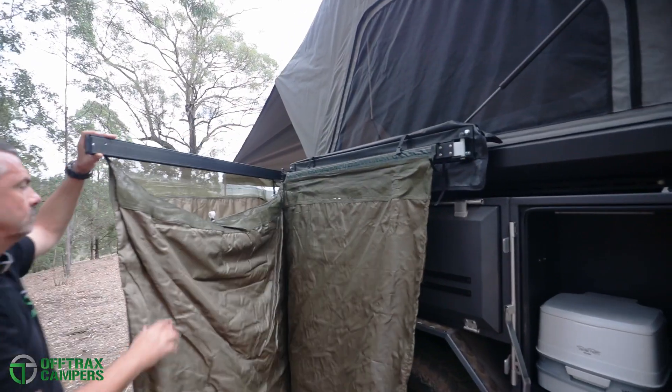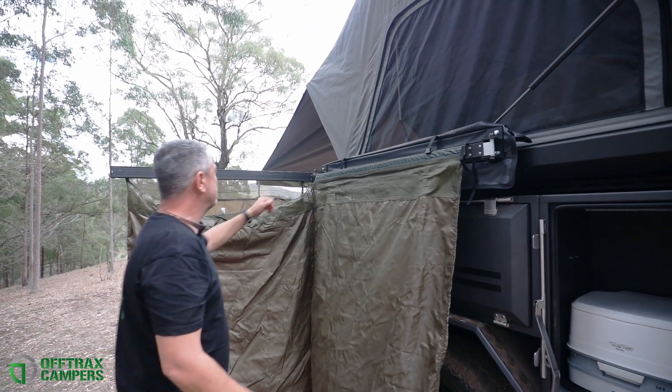For that touch of luxury in the bush, the Offtrax comes standard with an en-suite shower tent.